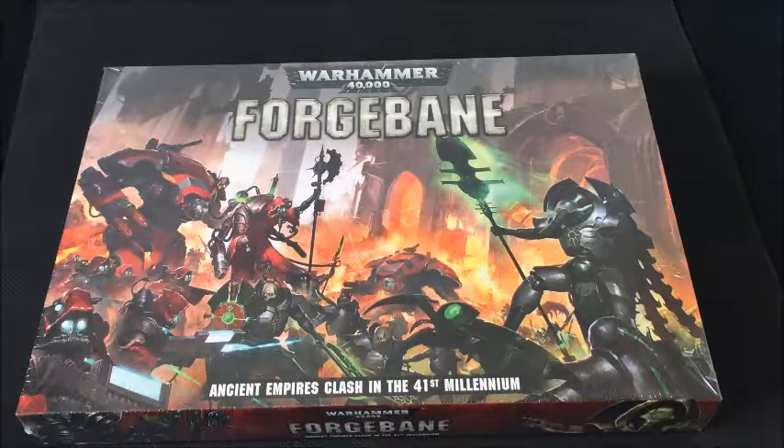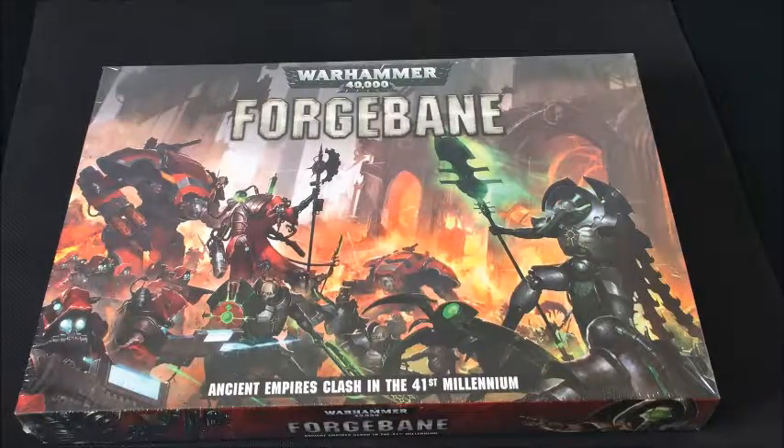This box, as you might likely have deduced from the box art, contains Necrons and Adeptus Mechanicus. I personally think this is a really interesting pairing and I'm a fan of both factions. The last one of these boxes I recall — certainly the last one that I bought — was the Deathmask box that contained Deathwatch and Harlequins. In terms of the box contents, there is a new model for each faction together with some pre-existing kits.